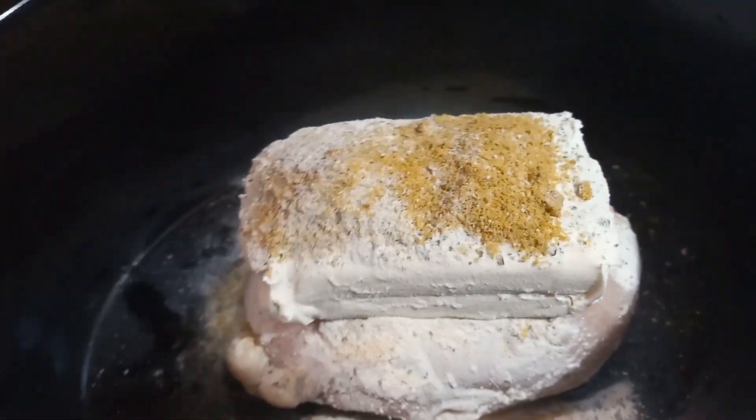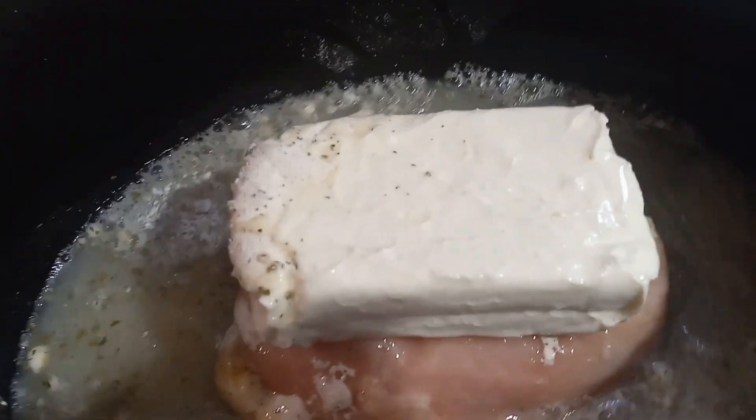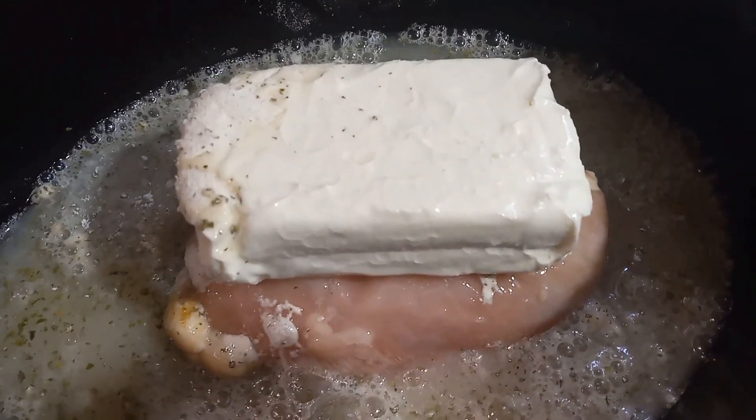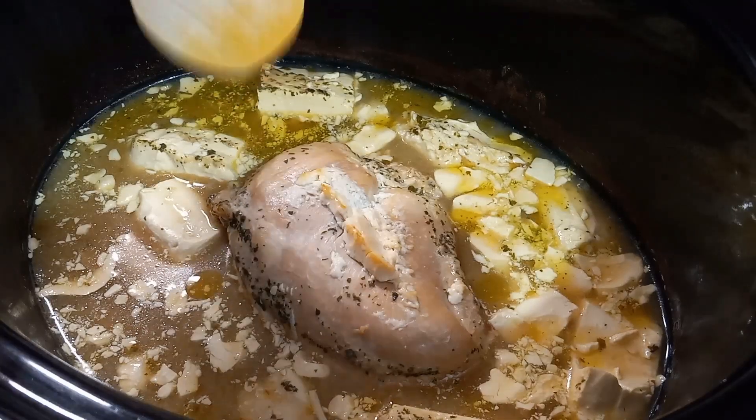You just want to start off with one to three chicken breasts depending on how much chicken you like, and then one block of cream cheese, one packet of ranch seasoning, and five cups of chicken broth.